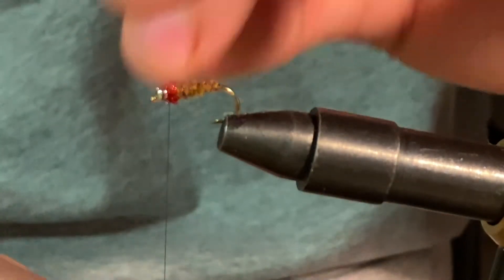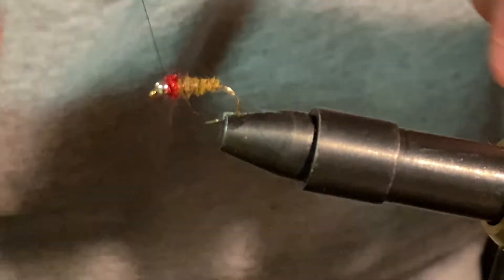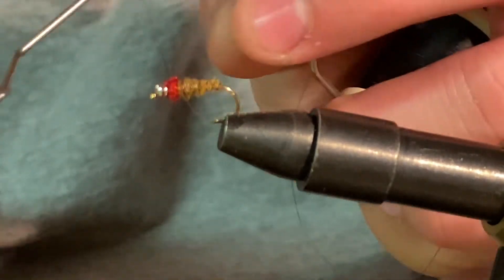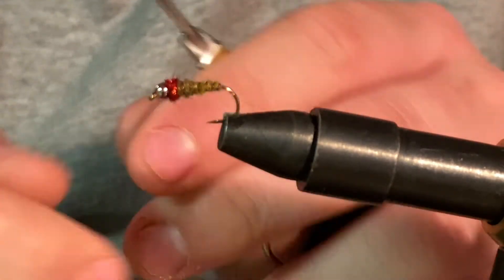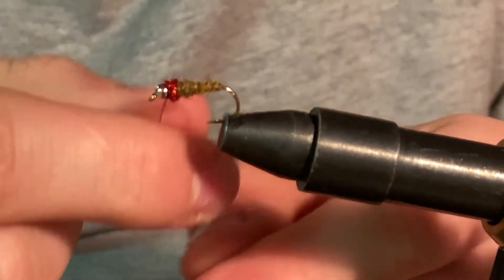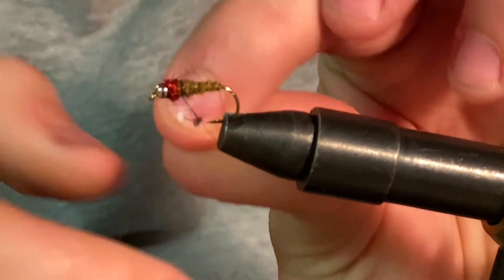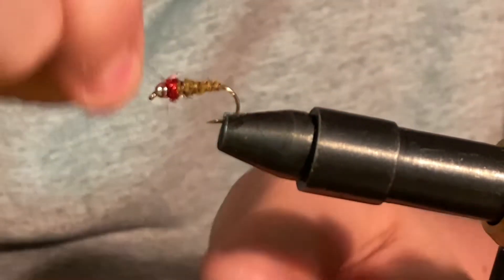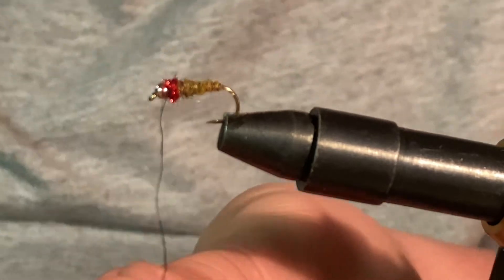That is how you tie a waltz worm fly. Now we'll whip finish — just like that. Actually, we just broke the thread, so we'll just half hitch it. All righty, there we go. I will trim that after, but that is our waltz worm.